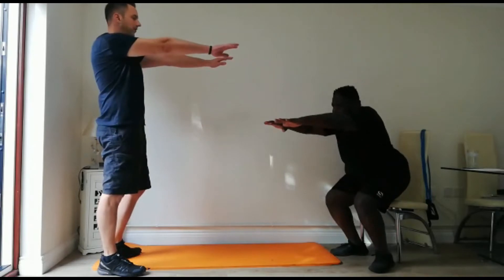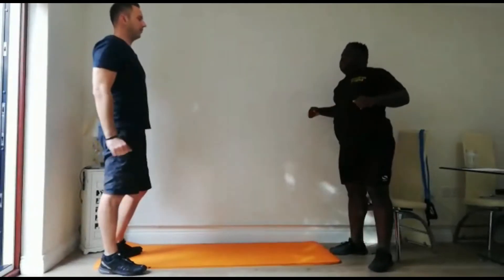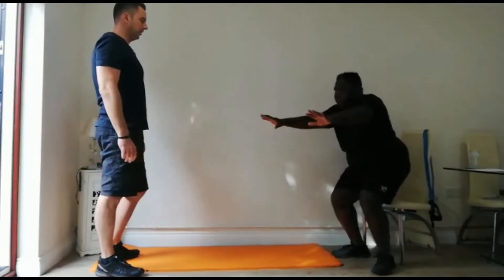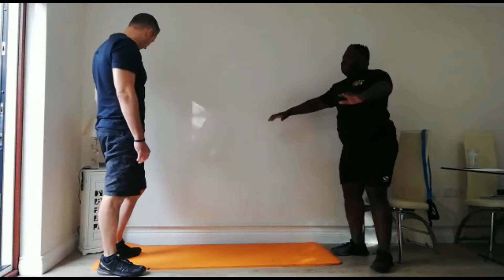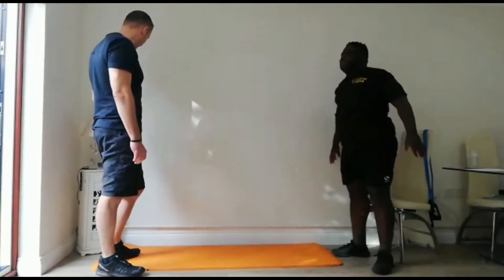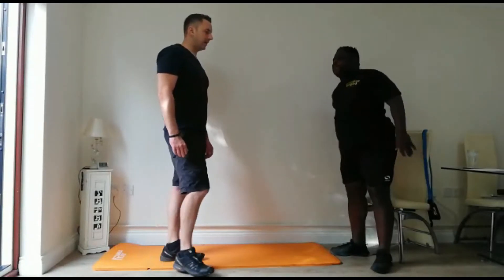Eyes forward — in with the arms, out with the arms. Big breaths. Feeling all right? Nearly done — 5, 4, 3, 2, 1 — and have a rest.